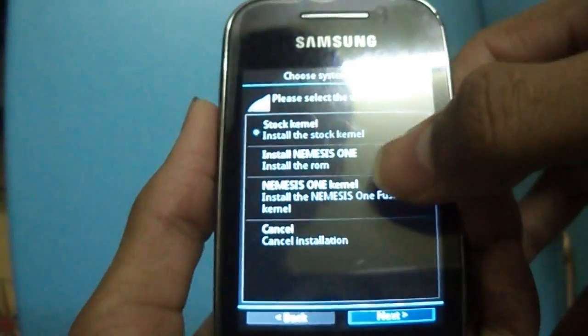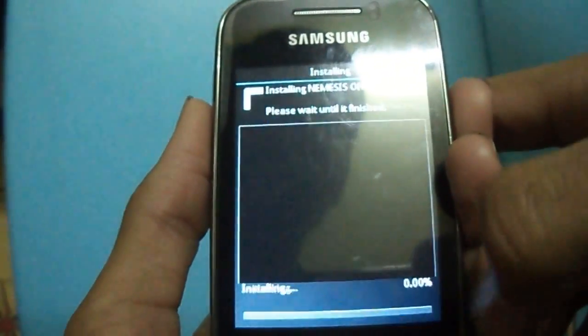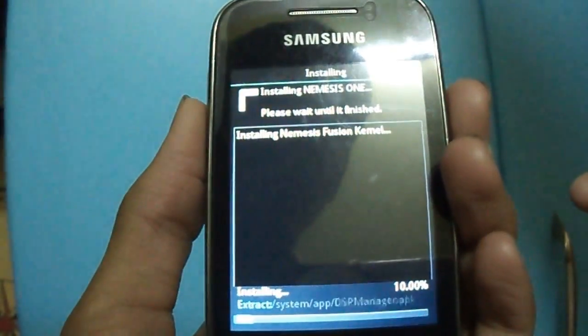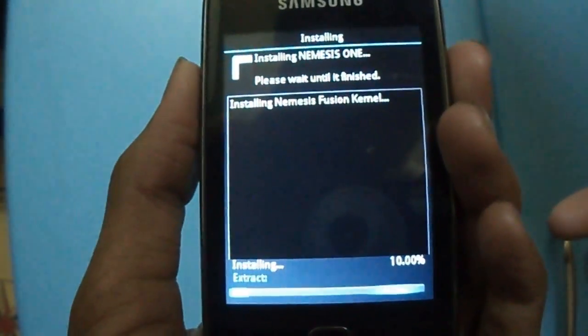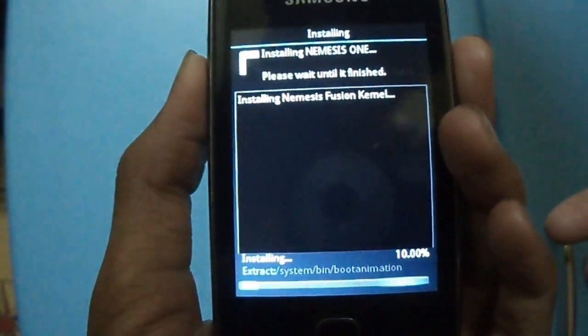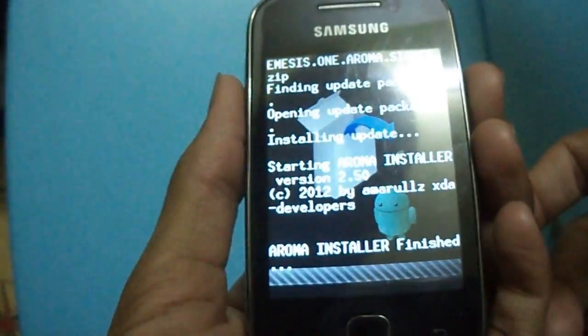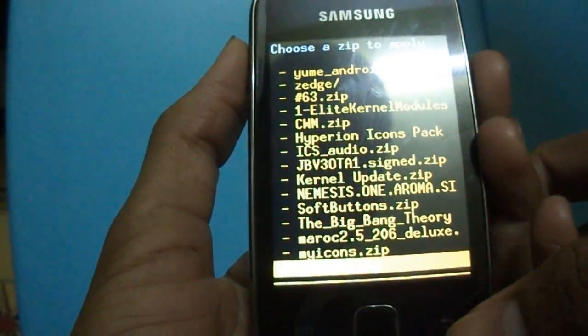Now select the Neminis 1 kernel — install this kernel only if you want it. Now select the Wi-Fi drivers.